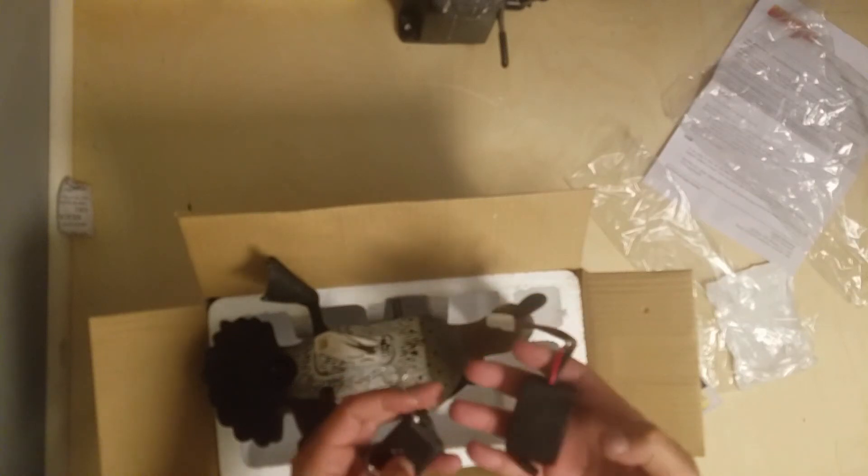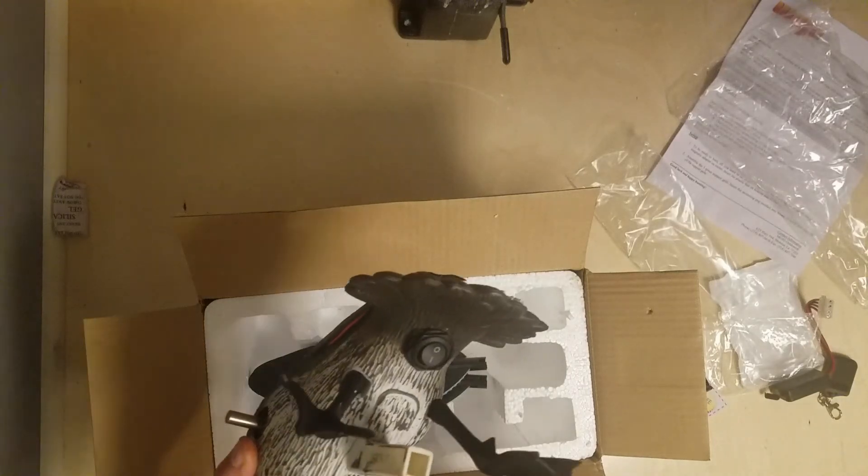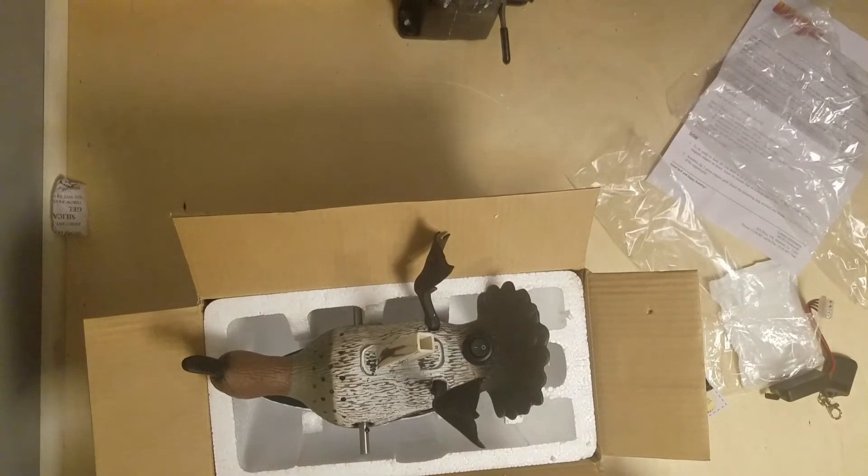It must chew up batteries - the rechargeable one probably would have been better, but this one was pretty cheap. Now I'm going to try to figure out how to make it a remote one - that'll be in my next video, which is already up there. Hopefully this answers all your questions. If you have any other questions, comments, or concerns, put them in the comments below. Thanks for watching!